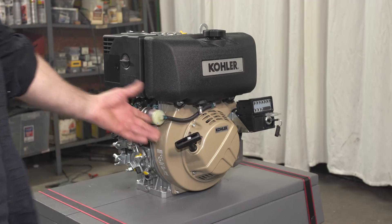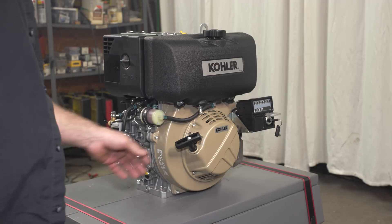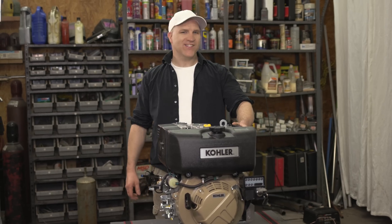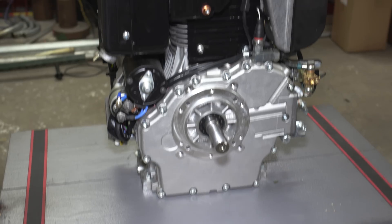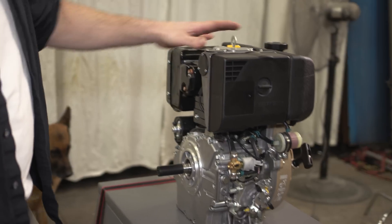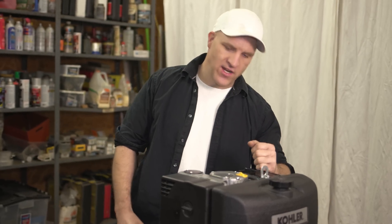That was a lot easier than I thought it was going to be. One pull, as you just saw, and the thing started right up. Now that I ran this engine for the first time — which was a lot easier than I thought — you now know what engine I'm going to use to attempt to build the first see-through diesel engine.